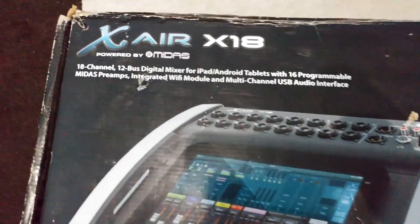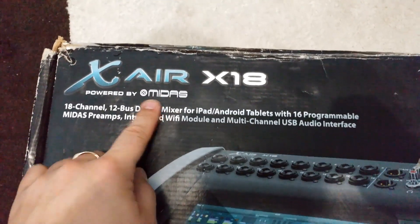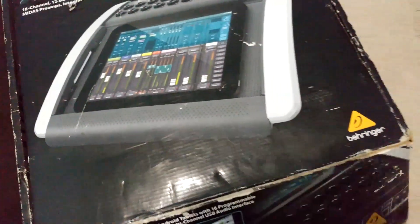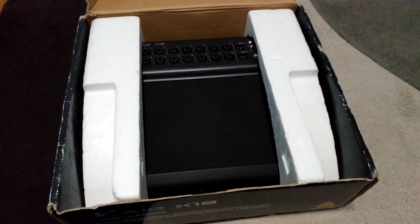Hello YouTube! Today I have a Behringer X-Air X18 Digital Mixer that apparently has Midas preamps, but this one has some problems with the aux outputs.